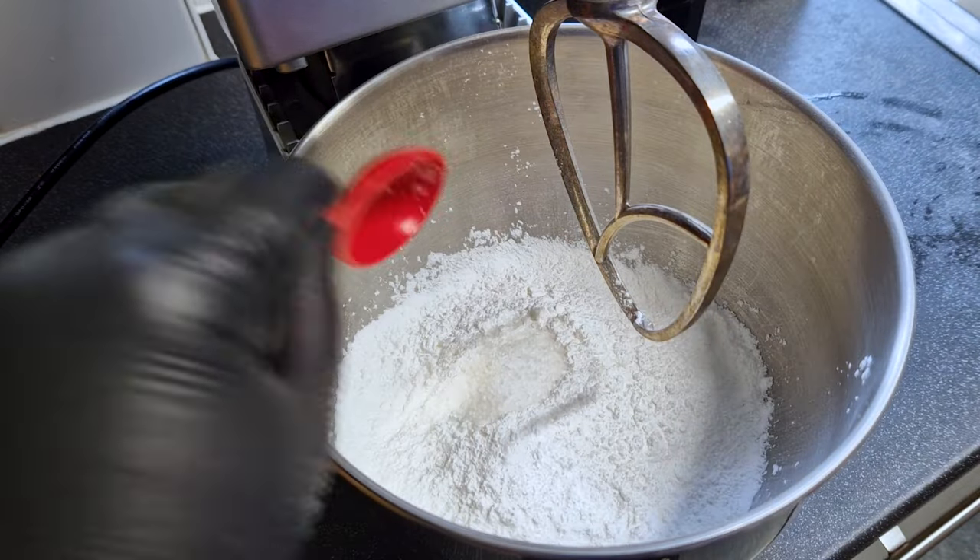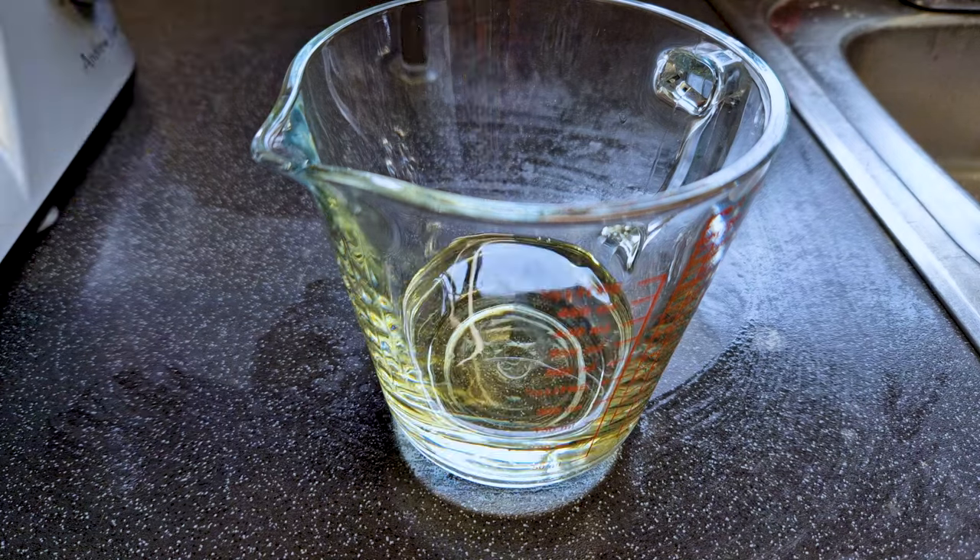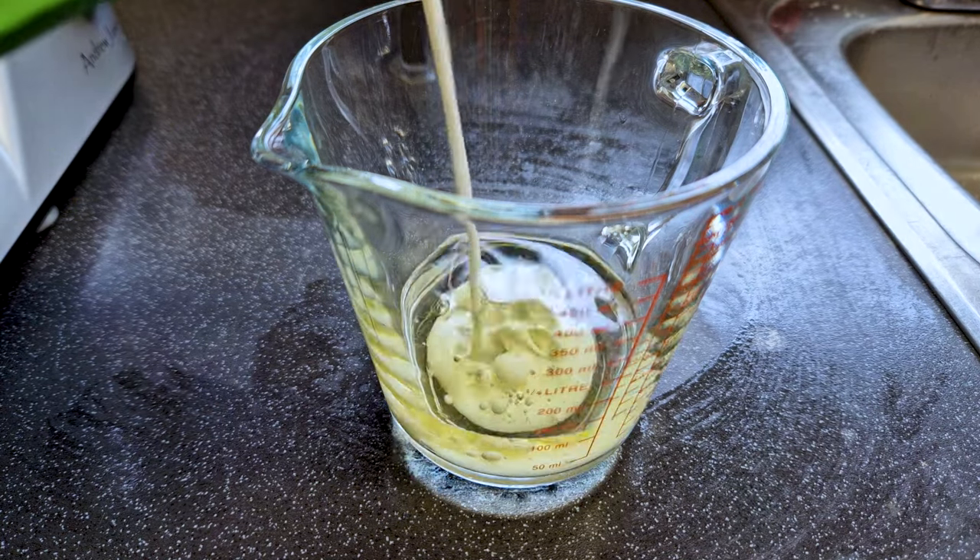Add the starch and the salt into our mixer bowl. I'm using a mixer for ease here but you can also do it by hand. There's just a small thing you need to watch for but I will tell you about it in a minute.